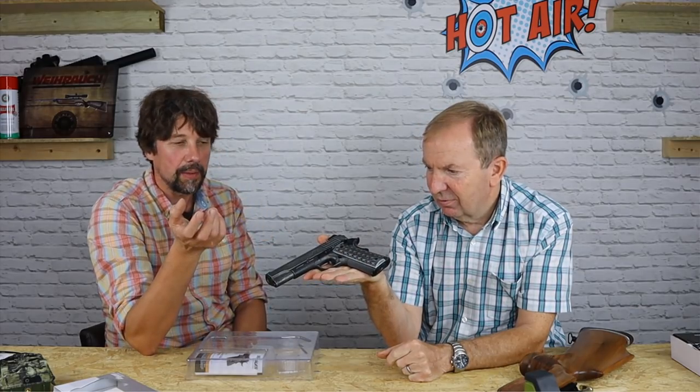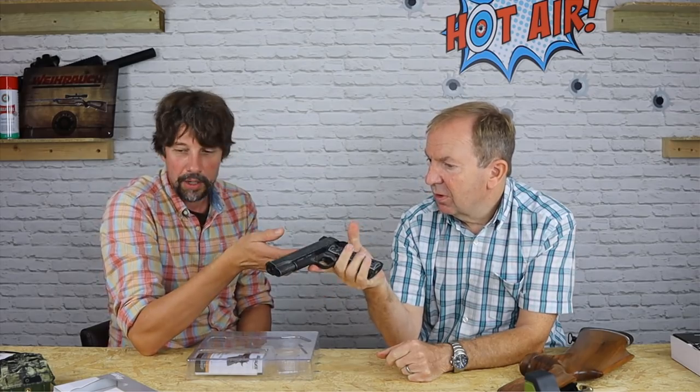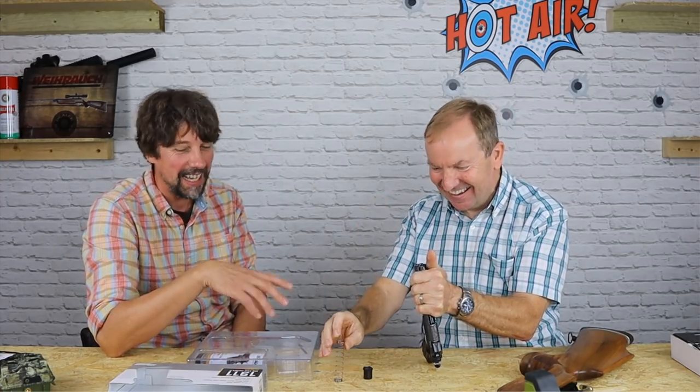So 17 shot, CO2 powered. Power-wise they quote 340 feet per second, but in reality it's a little bit less — probably around about 310 feet per second. Accuracy-wise, end of a tin can around about 10 or 15 metres. It's a fun gun really — a close-range back-garden fun gun. Not everybody's cup of tea. 179.95, semi-automatic. You haven't broken it. It does do that — it does strip. It actually feels stripped like the original.